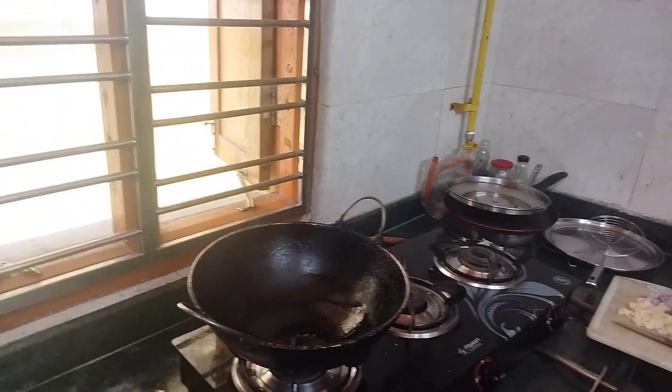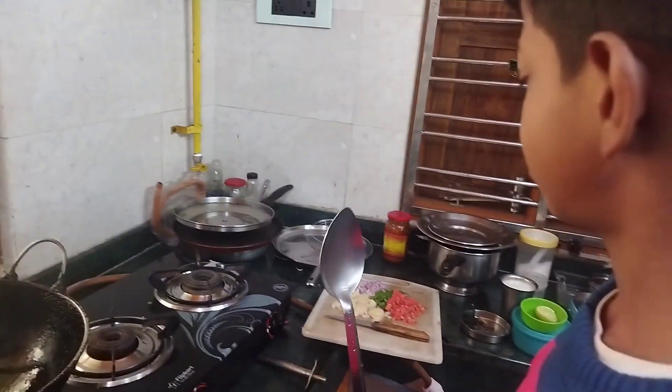Hi friends, I'm going to make a mess. Are you ready to start? Okay.